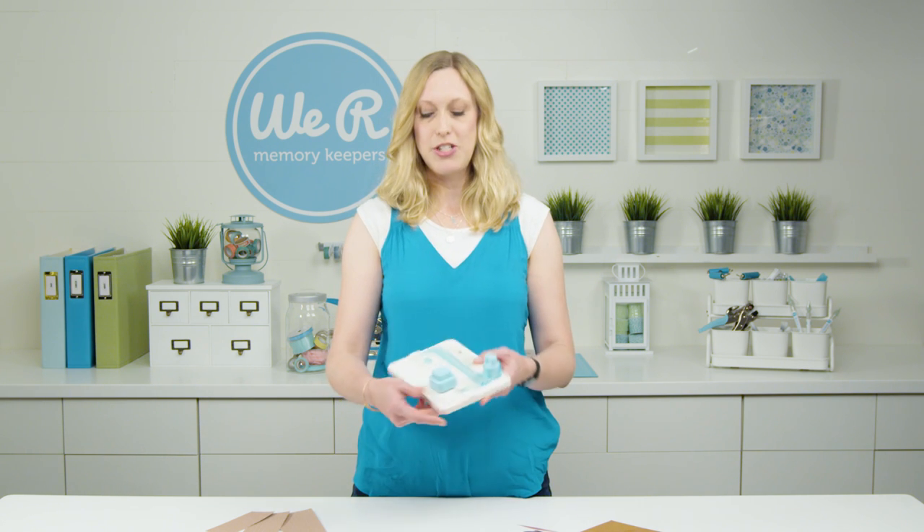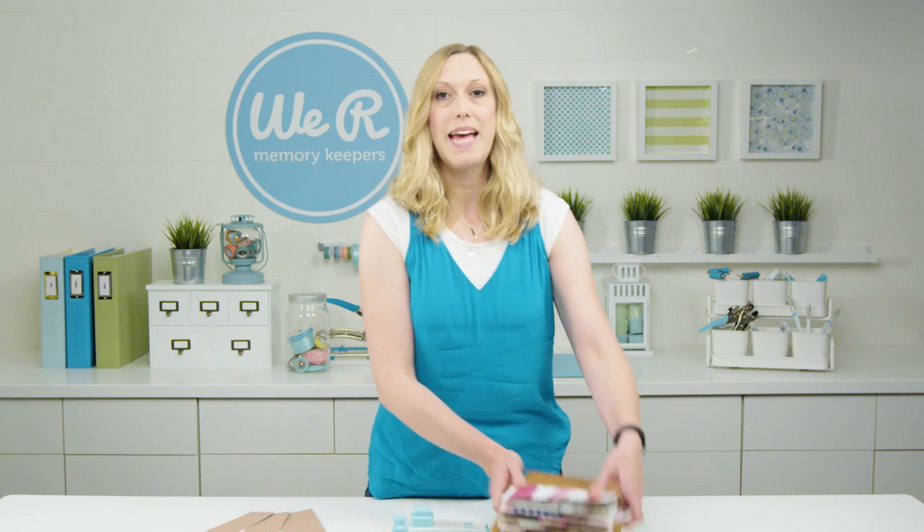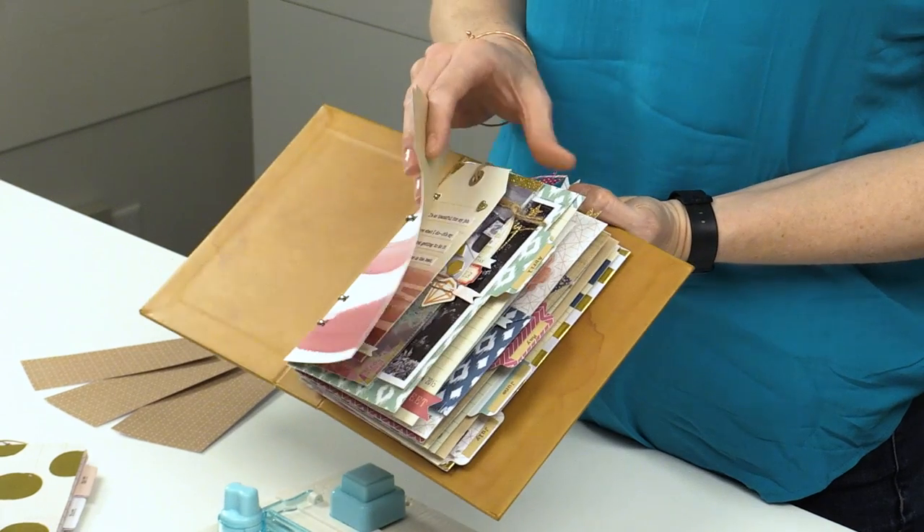Hi, I'm Allie Dossel for We Are Memory Keepers, and today I'm going to share a tip with you for using the tab punch board. Normally with the tab punch board, you would make tab dividers similar to this that you might use in a planner or maybe a journal.